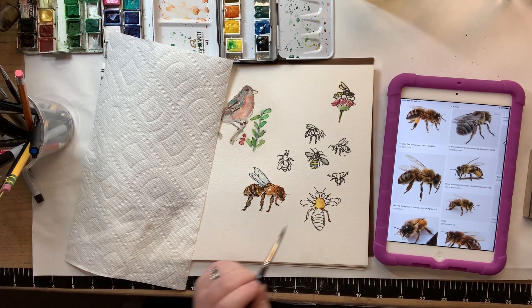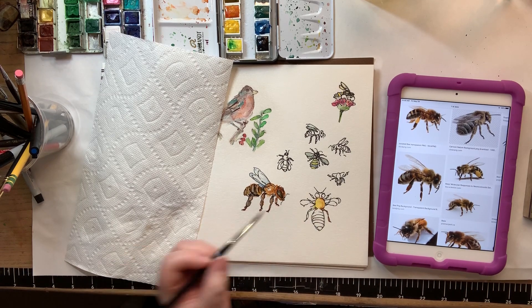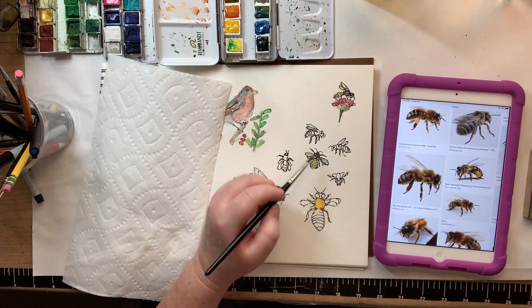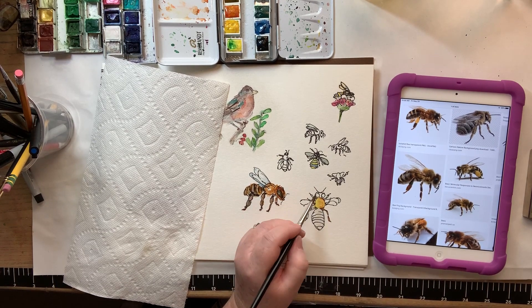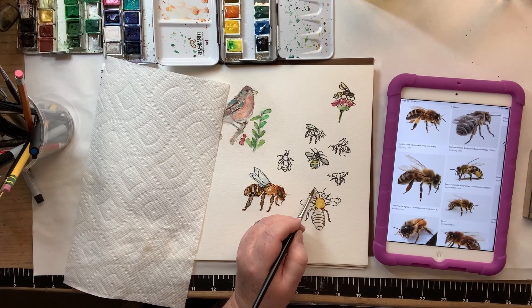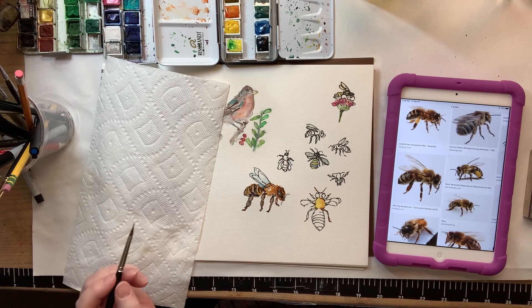The one thing they do have is these little feelers up here, and they're in two sections. This one I just drew like this, but when I looked it up close, they kind of have a one and then a two right there.